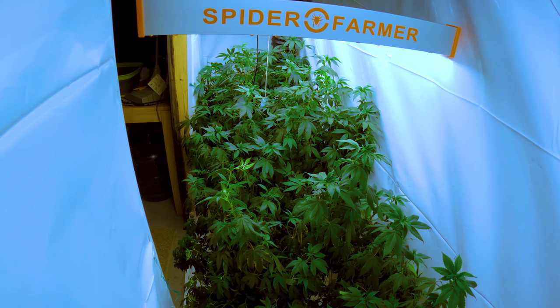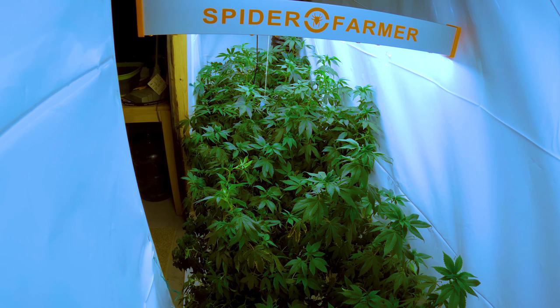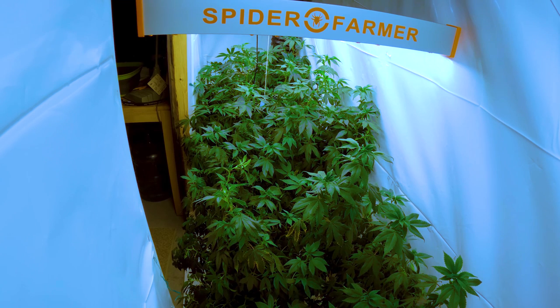Yo what's up guys, welcome back to Regal Randy's Ranch. Today we're going to talk about defoliation and some advanced techniques to get the most out of your crop.